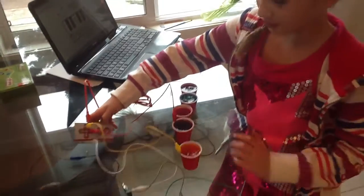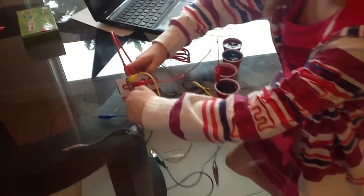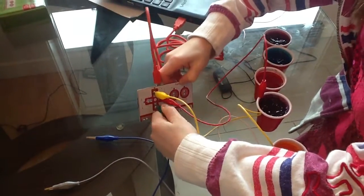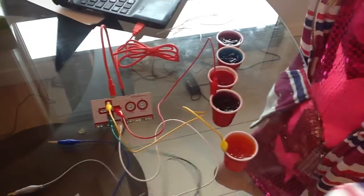Next one is the one that points down. Hook it up to the arrow, then to the next cup of Jell-O.